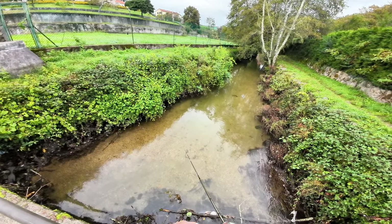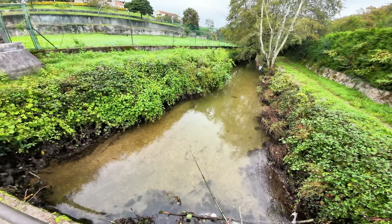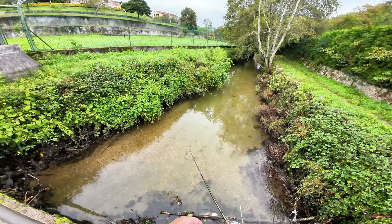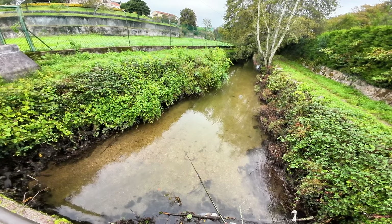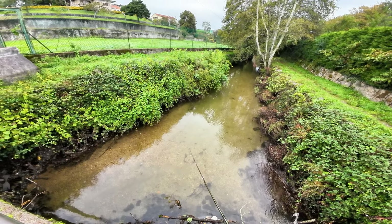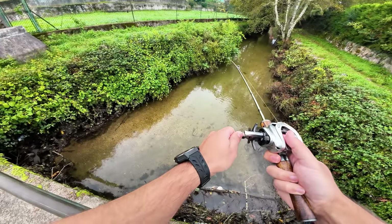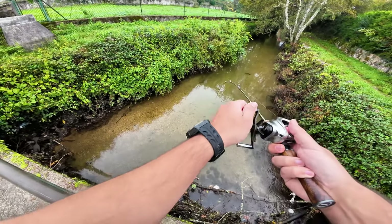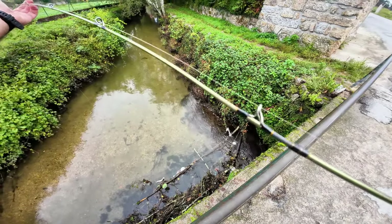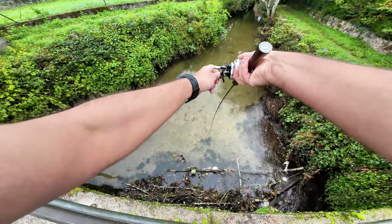Now that I have my bait being well presented to the chub, I will just try to pull a very subtle animation as it comes down the current and try to hook one in here. Very subtle movement on the rod, and it's decent.